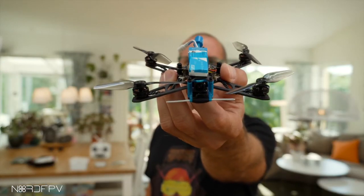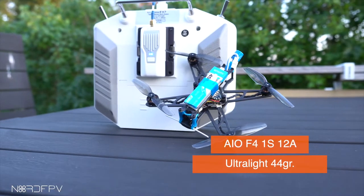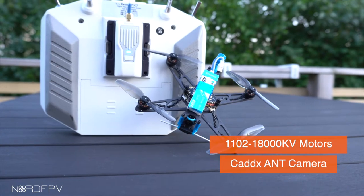This is the Beta FPV HX115. It comes with an all-in-one board that has ExpressLRS integrated, and that's the reason why I thought it was interesting to review this drone.